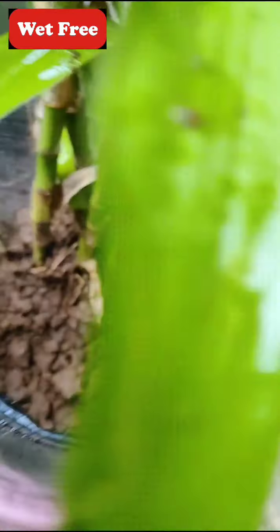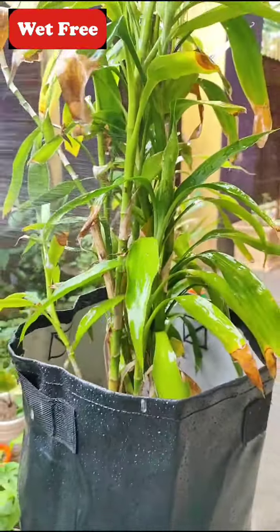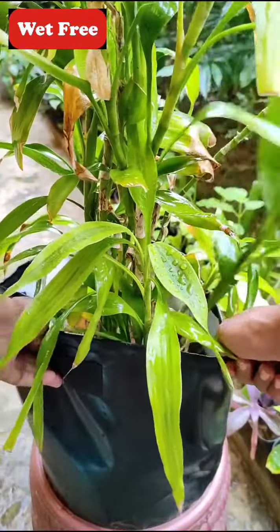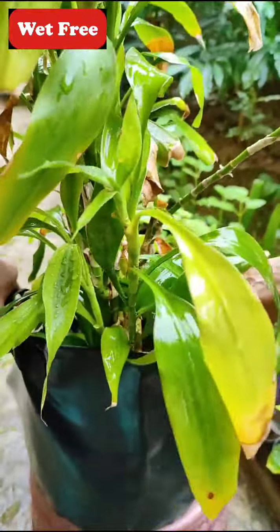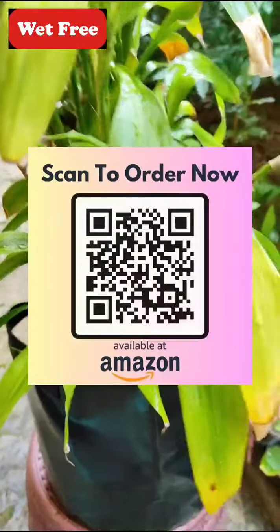The grow bags not only look beautiful but are so durable in our garden. Let's water the plant — this grow bag absolutely looks beautiful. So hurry up and place your order for these wonderful grow bags from Weightfree, available on Amazon. Scan to shop now!